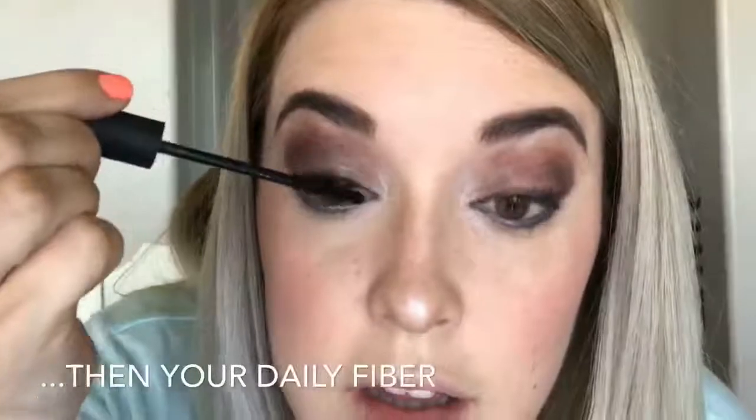Then grabbing Cheeky from palette 3 and taking the liner side again of the brush, we are going to smoke out our lower lash line with this purple shade. Then grabbing that white shade one last time, we are applying it into our inner corner to make it brighter. To finish off the eyes, we are going in with the Magical 3D Fiber Plus Mascara. You apply this in three steps: first a light layer of gel, then another layer of fibers, then finish it all off with that last layer of gel to seal in all your work.